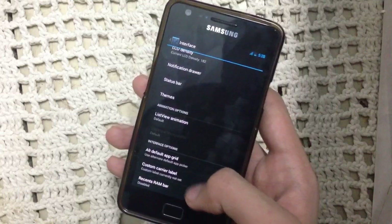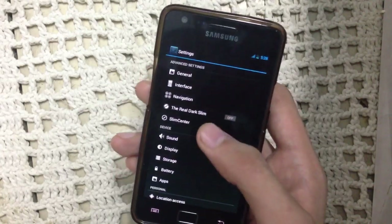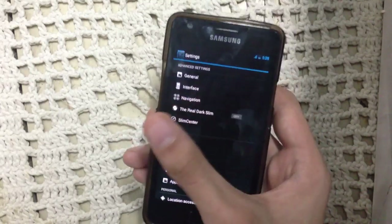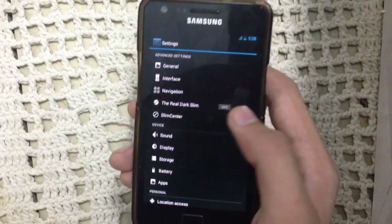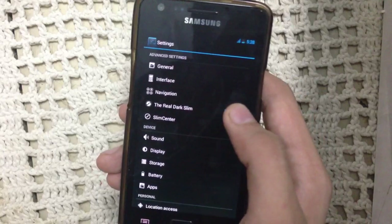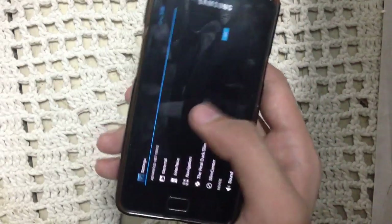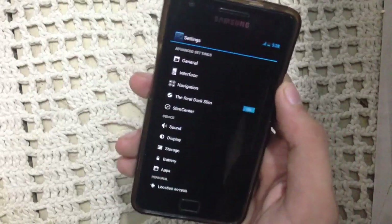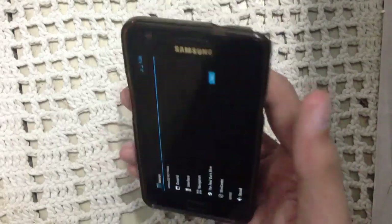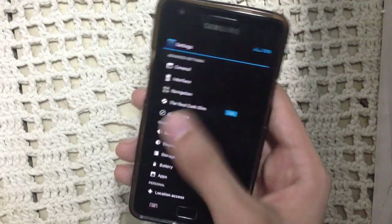We have the custom carrier label — you can put your name there. Another option is dark slim. Every ROM you install tends to have this option — for example, Carbon ROM has dark carbon. If you turn it on you get a dark display; the settings background becomes more black, and turning it off makes it a little grayish.